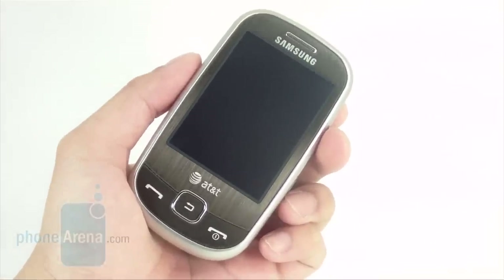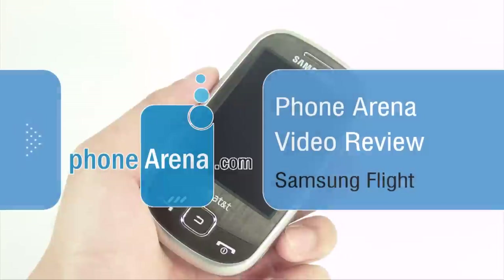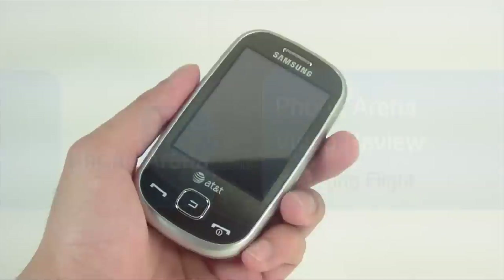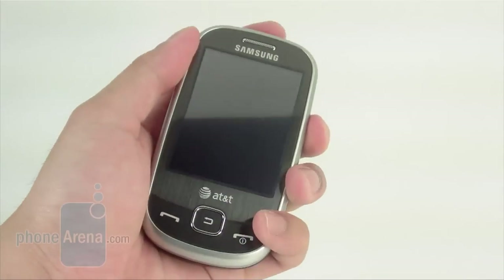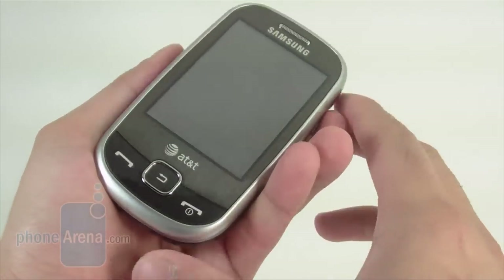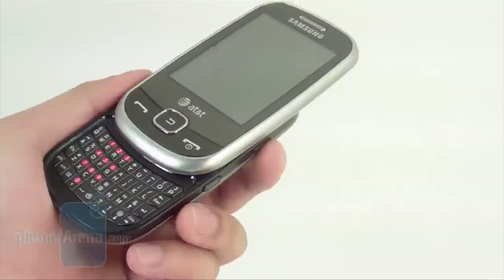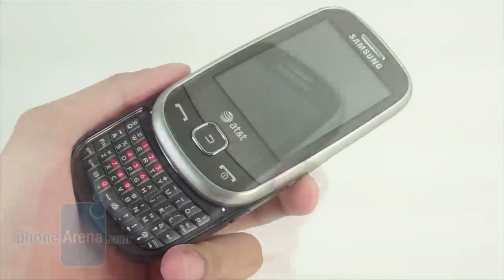Hello and welcome to PhoneArena's video review of the Samsung Flight, the SGH-A797 for AT&T. Last year we saw the Samsung Propel come out as a text messaging oriented device. This time around we have the Flight, which integrates two new things: a touchscreen and also a slide-out portrait QWERTY keyboard. We'll see if it has what it takes to be a really decent text messaging device.